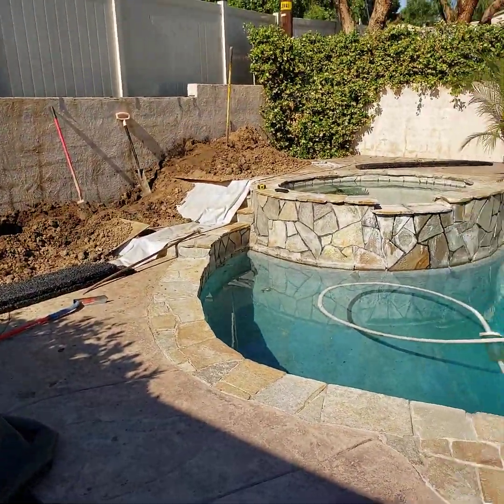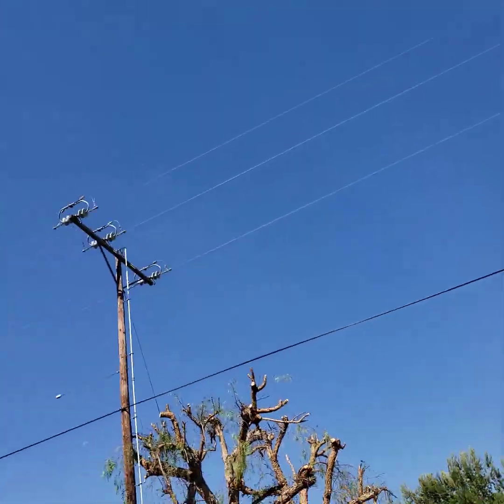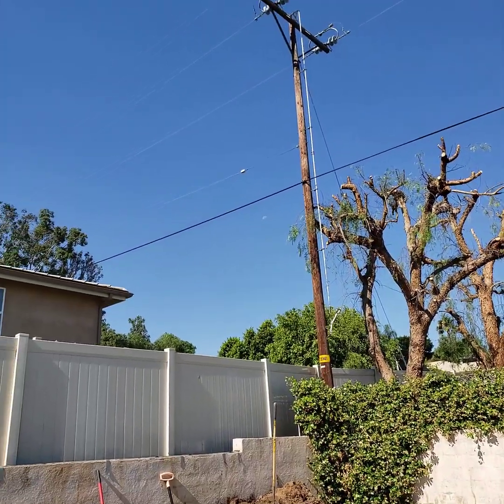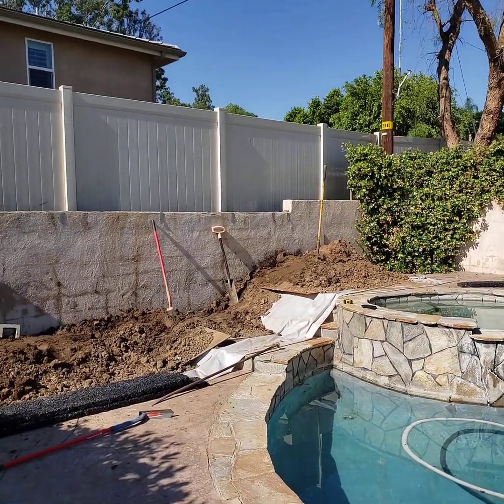Hey everybody, this is Pete with Hydroblocks West. We're in beautiful Southern California today — look at those skies, nothing but blue, not a cloud in the sky. You can see a little bit of a moon there still, but it's morning in SoCal as they call it out here in California.